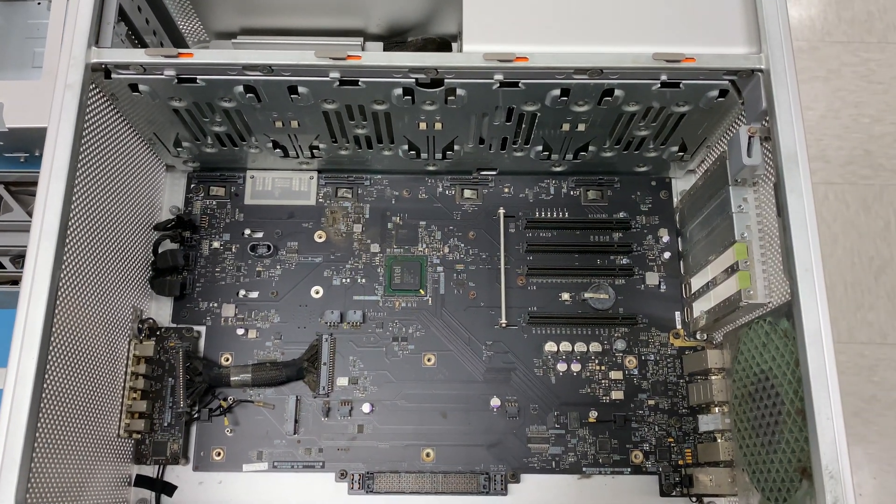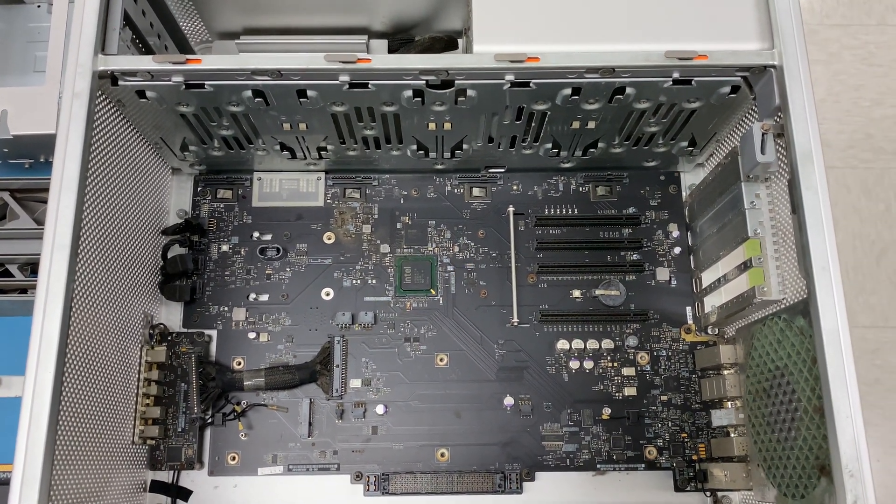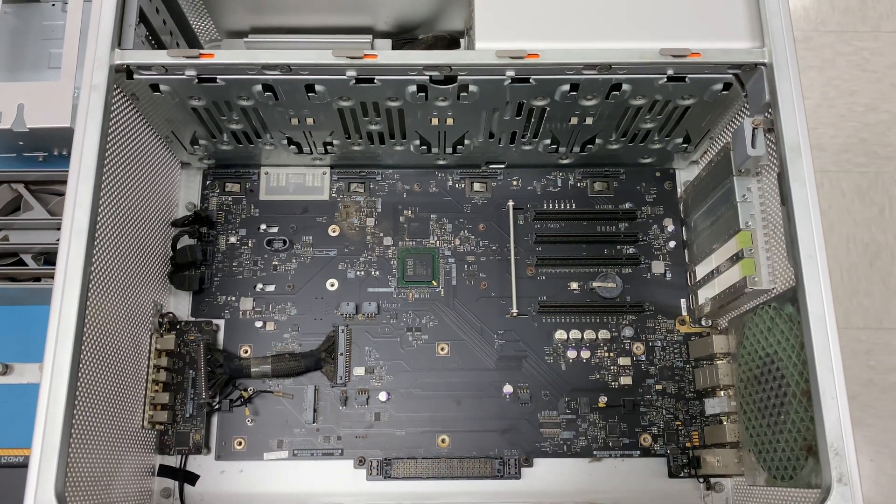What's going on, guys? This is Joshua the Genius, and I just wanted to share with you guys a quick video about a system that I've been working on.